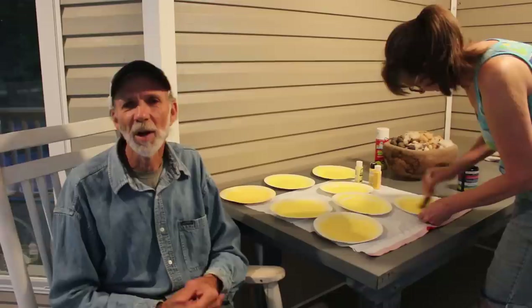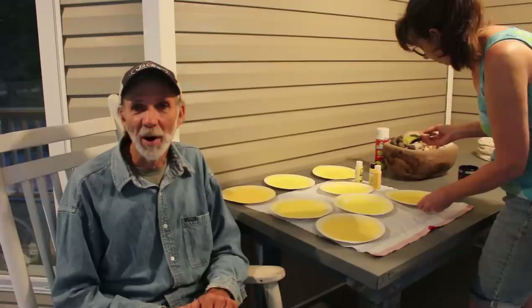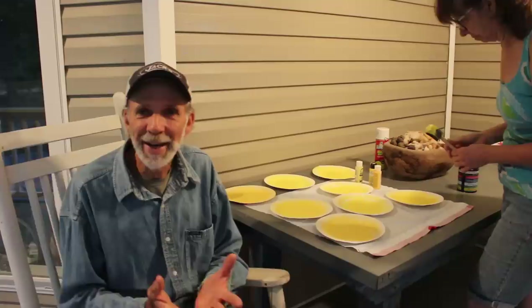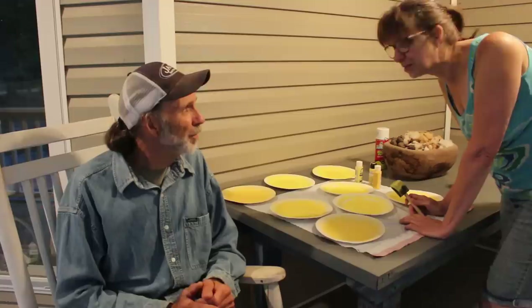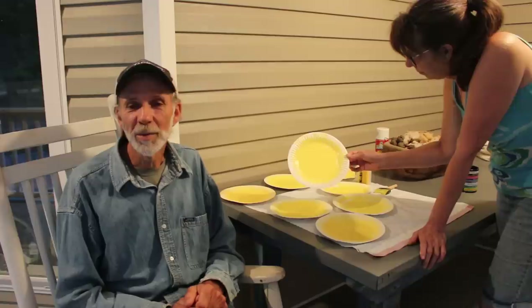We have some paint here in little bottles that we've had stored in the closet for ages — we always use it for little detail stuff. We decided to take some paper plates because we're sheltered in place and can't go to town to get what we need, so we use what we have and we play at 6:30 in the morning painting paper plates.